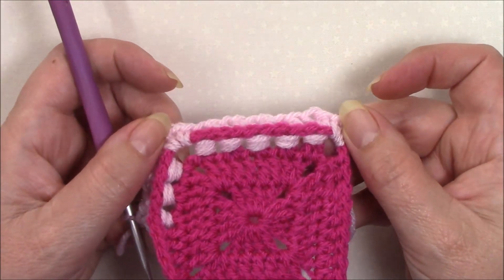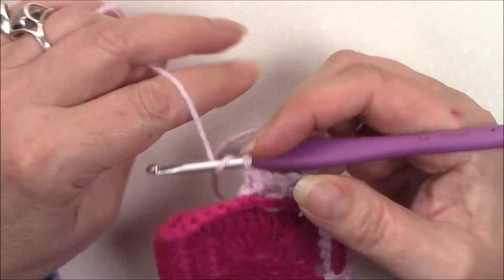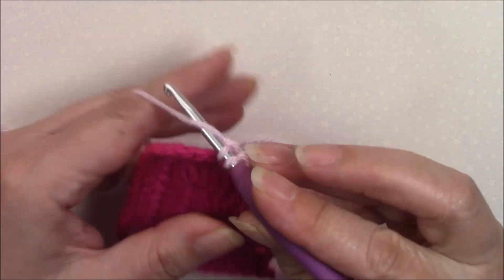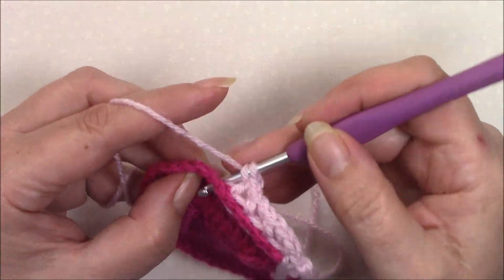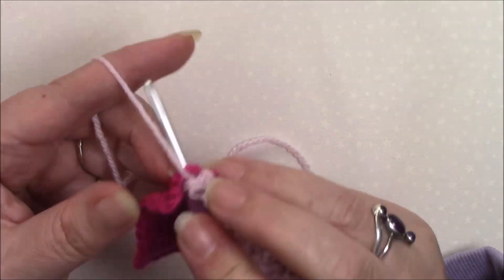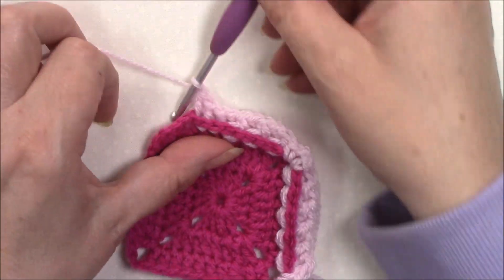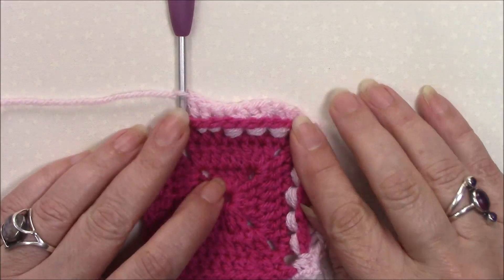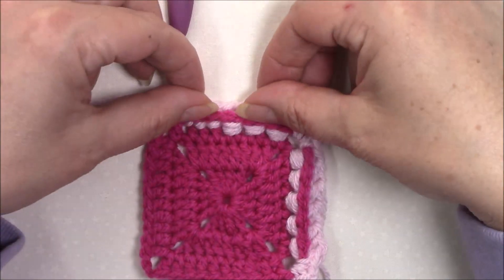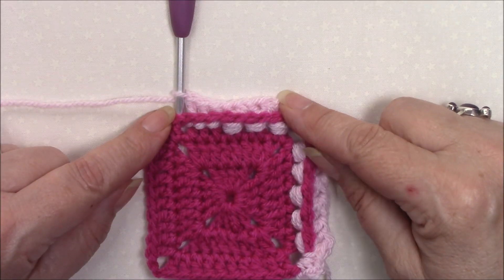So it's really effective. It just gives a slightly different and chunkier look than a normal back post double. But remember there are no decreases. So if you've got 10 stitches and you're asked to make two back post double crochet around the next two stitches together five times, you're still going to have 10 stitches. You can see the difference — that's a normal back post double and that's when you've got two around two stitches together.